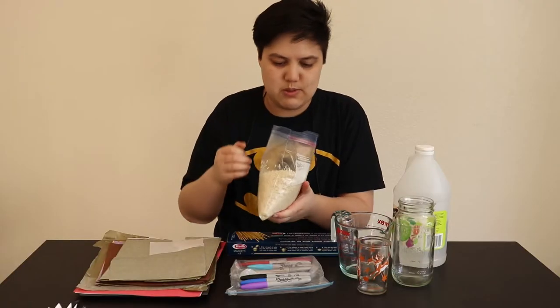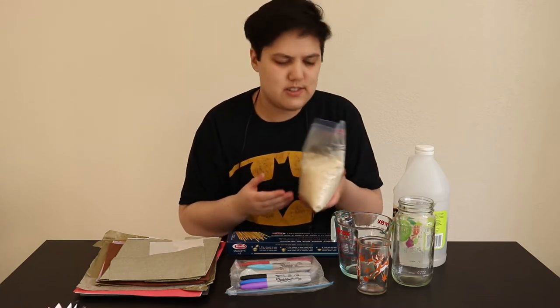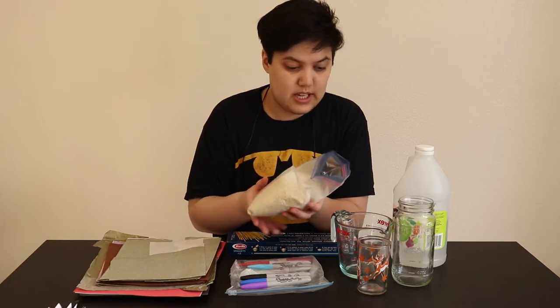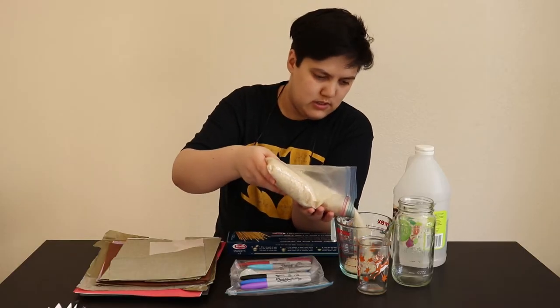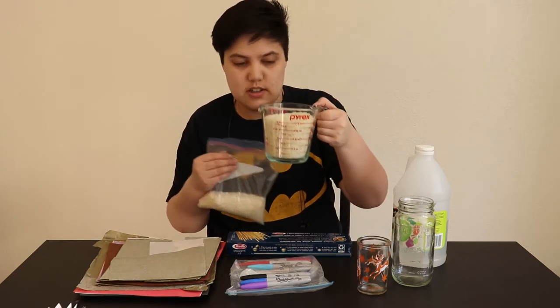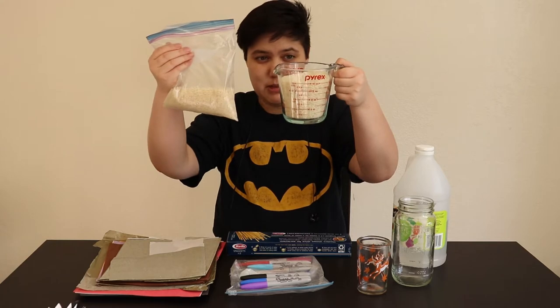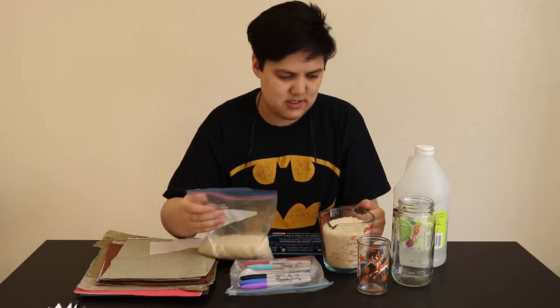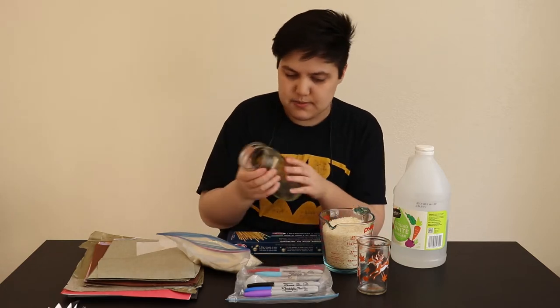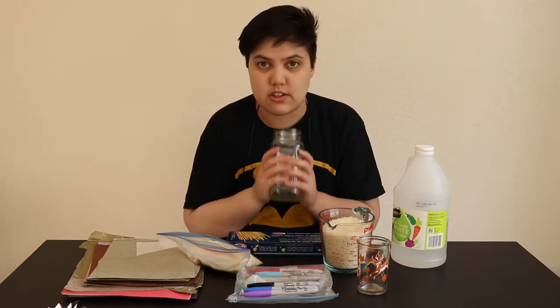I want to figure out how much rice this is because it's just rice in a bag that I found. I'm not really sure how old it is, but I do know where it came from. I feel like that's more important. So this is about two, maybe three cups of rice. But I also have a mason jar here, so what we're gonna do is pour the rice in here.